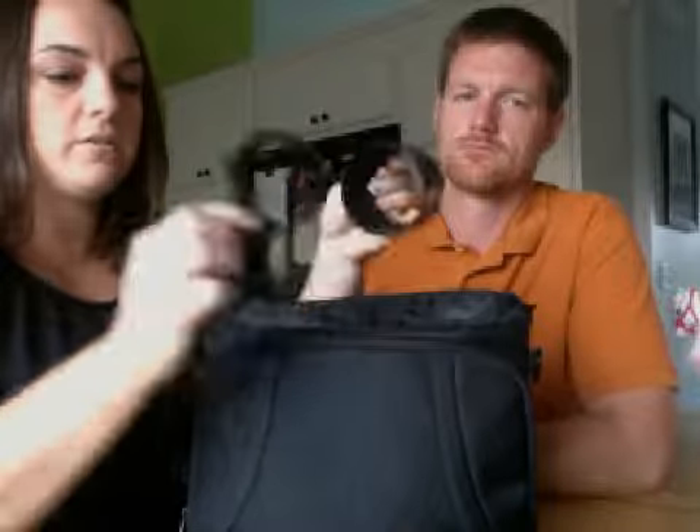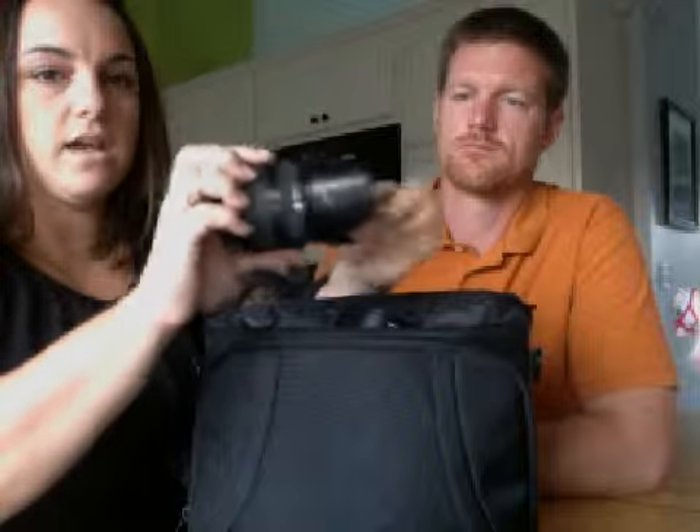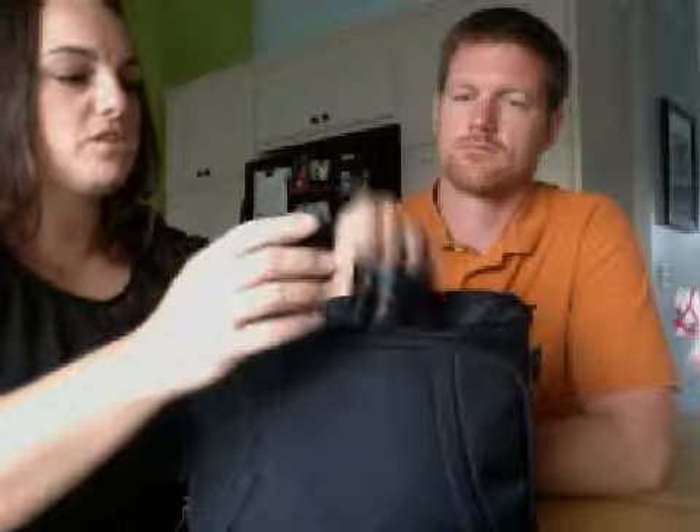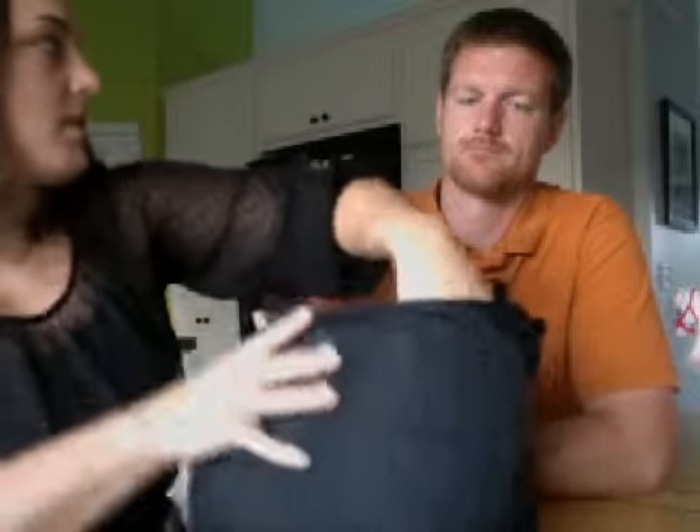These are called hoods. They go on your lens. Like if it's a really sunny day, you'll put that on top of your lens so that it kind of diminishes the harsh sun on the pictures. That's kind of the purpose.